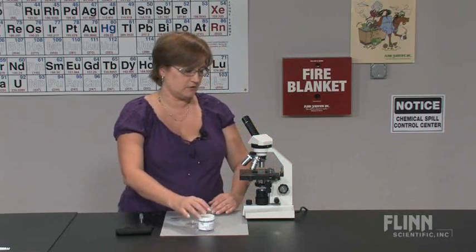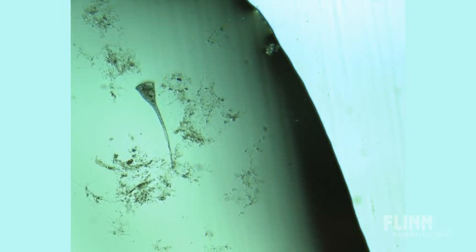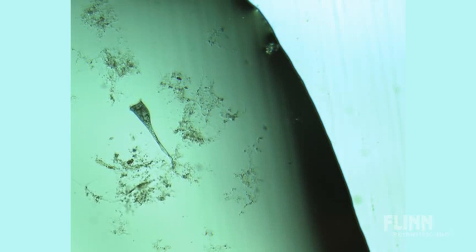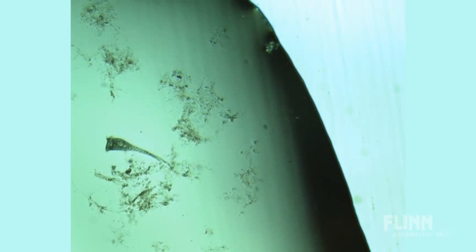Now, although they have a symbiotic relationship with the blue-green algae, they don't like a lot of light, so we're going to keep the microscope dim. Look through the preparation, and they will be swimming, because now they've been disrupted. Follow your stentor, and they will land on some debris or on the bottom of the well slide, where they'll attach and begin to feed.